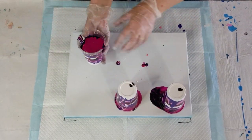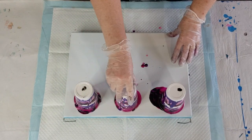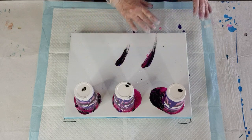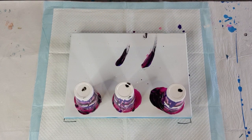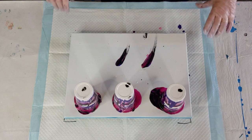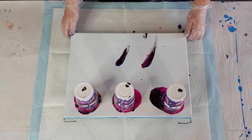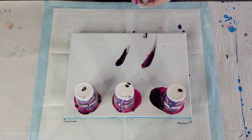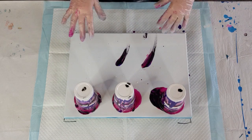Alright, here we go — sorry if I'm shaking the table, I've got my tripod just out of frame on the table. I did stir my silicone — I must have been talking so much I wasn't sure, but I think I did. I also sprayed my cups with some silicone spray to let the paint flow out nicely so I don't leave too much behind. I thought pinks and purples would be nice for a change since I do blues so often.